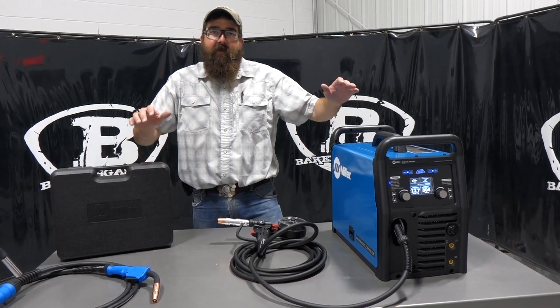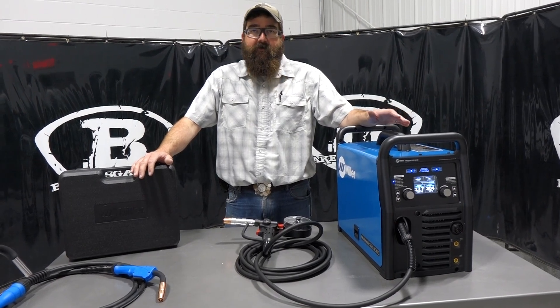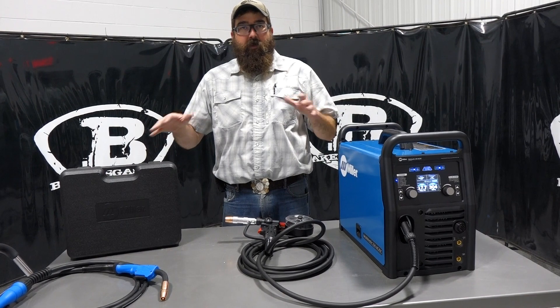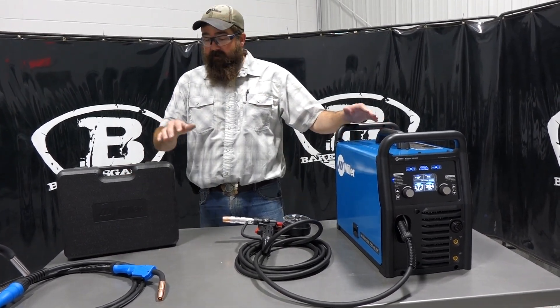Hi, I'm Andrew with Bakers Gas. We're here today to talk about spool gun options for your Millermatic series machines. In this video we're going to go over the series of spool guns that Miller makes to fit all their equipment. So let's just dive right in.